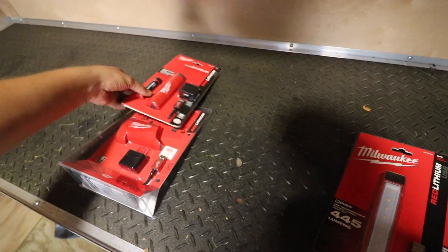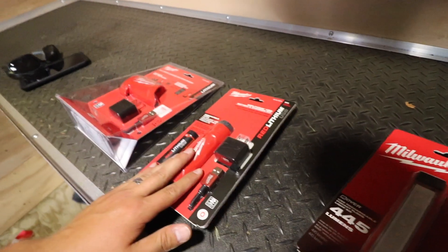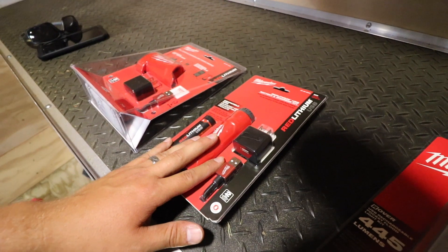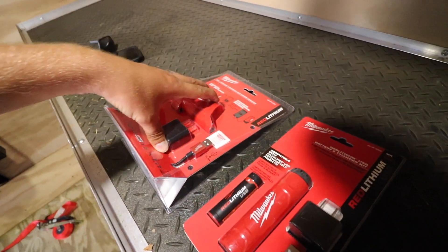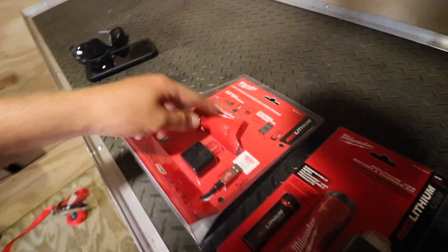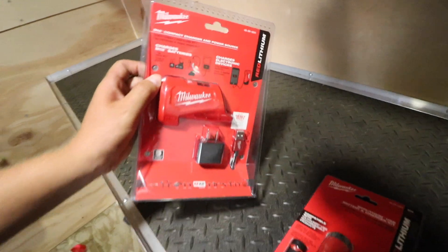Super excited about this. Now inside the box, they did send us their brand new chargers as well. We have the USB charge extra battery that is good for your cell phone and any electronics you have. You're going to be charging this stick, and then this is the battery as well. And then also the M12 battery case, which is the holster — this is going to go on an M12 battery and can charge your cell phone and different electronics. I think this is going to be awesome and extremely practical.